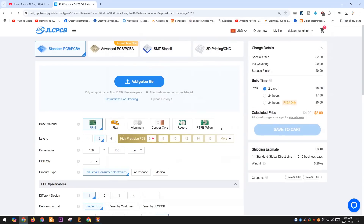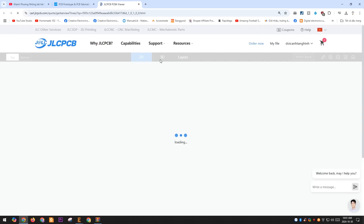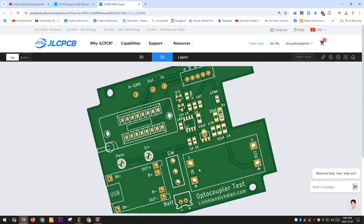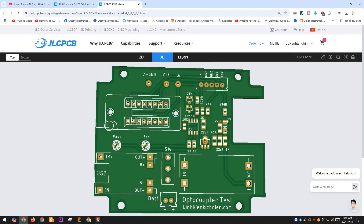I'm sharing this entire project with you. You can download the files from the link below the video description and place an order on the JLCPCB website. JLCPCB manufactures PCBs very quickly and at very affordable prices. They also offer many discount codes on their website, and by applying a discount code, the cost of the PCB becomes almost negligible.